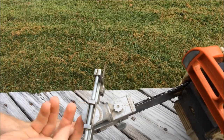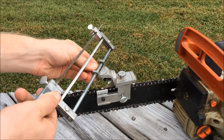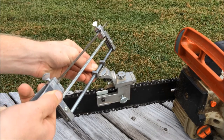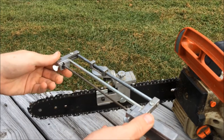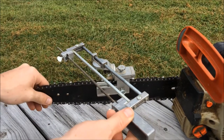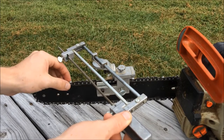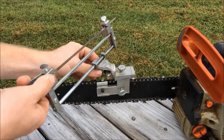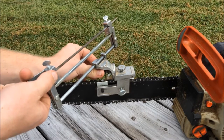Your angle adjustment will go to pre-selected 5 degree intervals — 35 degrees, 30 degrees, 25, and so on. It will also swing all the way around to the other side for getting your cutters at the opposite side. Generally it's going to be at probably a 30 or 35 degree for your average chainsaw chain.